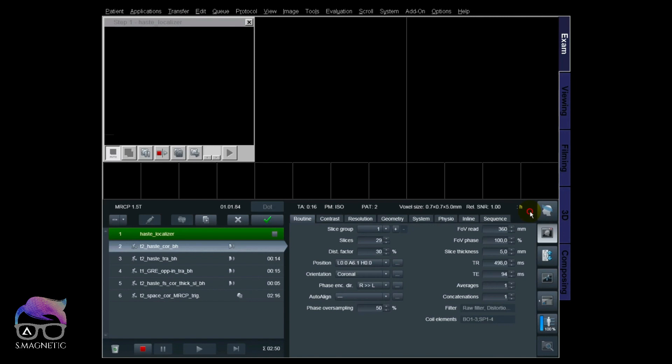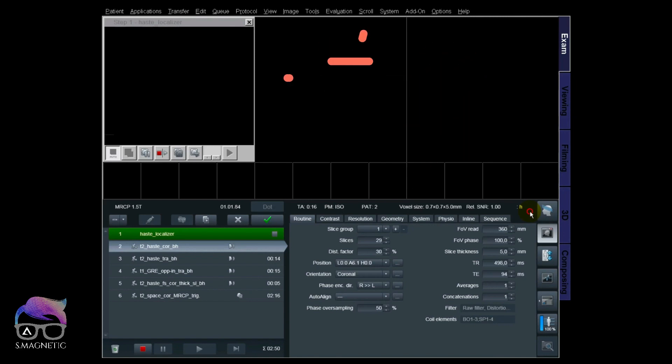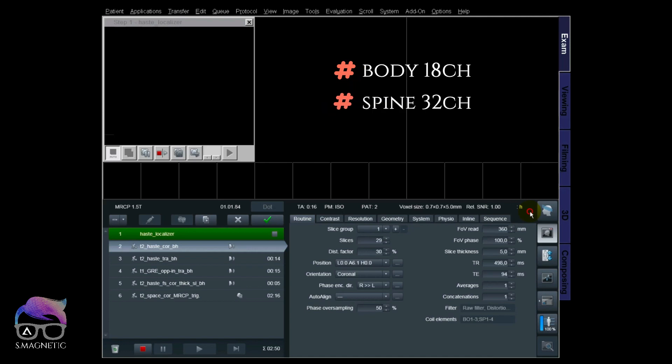Let's get started. We are currently at the 1.5 Tesla scanner. I'm using a body 18-channel coil combined with a 32-channel coil.